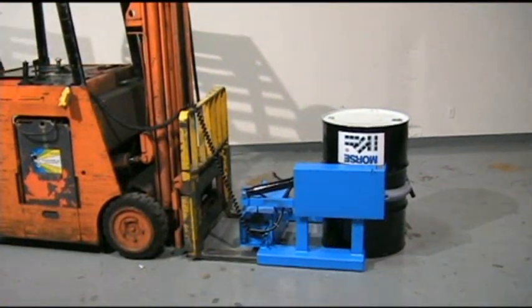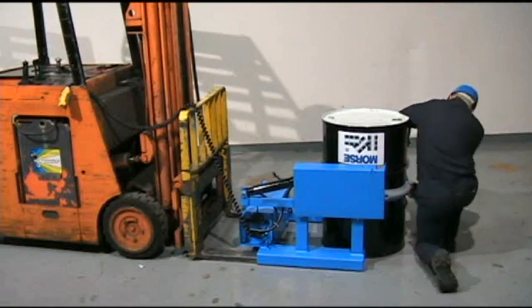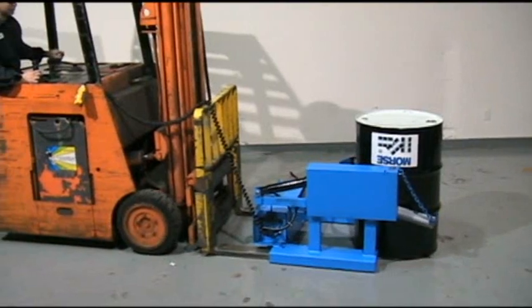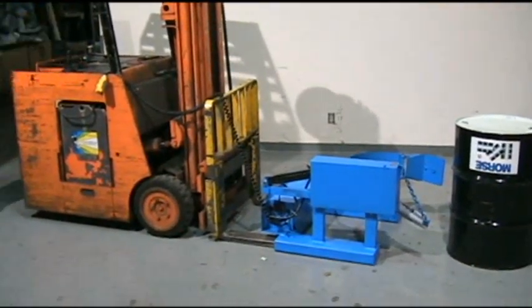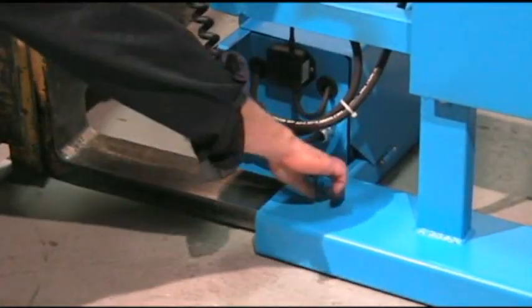Lower your drum to the floor and release the cinch chain to move on to the next drum. Or loosen the T-screws and back away to use your forklift for other applications.